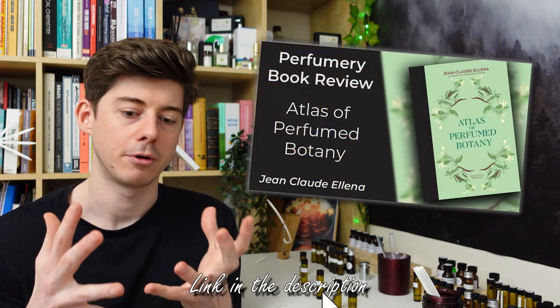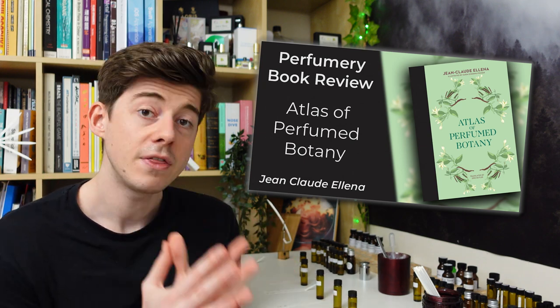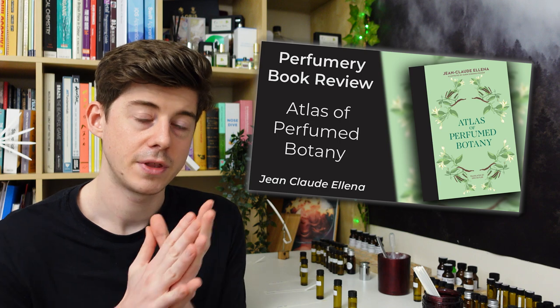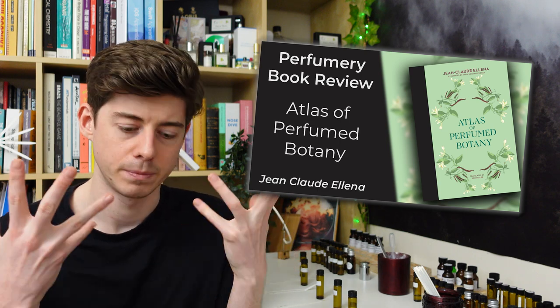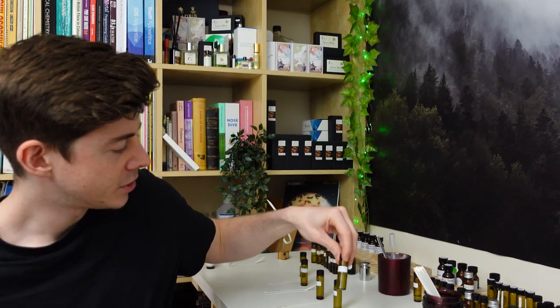I definitely think it would be cool to try designing a perfume around rose and beeswax — so thank you very much for that idea, I love it. Next I've got four different combinations from Jean-Claude Ellena. If you saw my video a few weeks back, I did a review of his new book about the botany and perfume of different plants, and in that book he mentioned a couple of combinations that were good or interesting, or that he used in the past. I went and blended up those combinations.